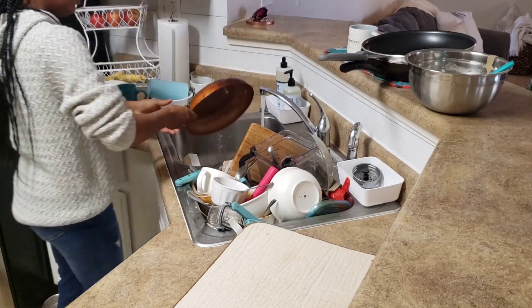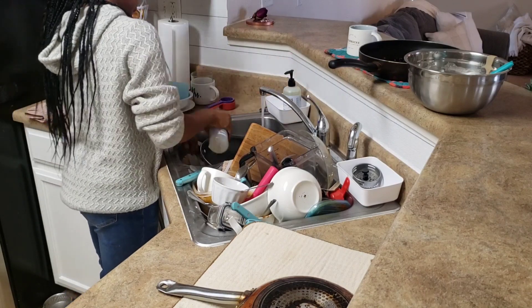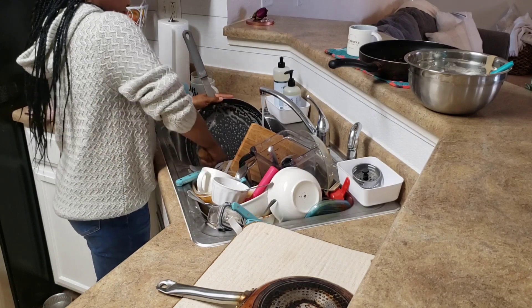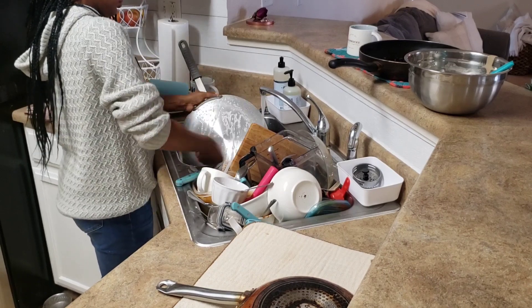I'm starting off with my pans because I absolutely hate to do the pans. I'm that type of person — if I hate something or don't like it, I run into it headfirst so I can just get it over with. Whenever I do the dishes, I always start with my pans and then work my way back.